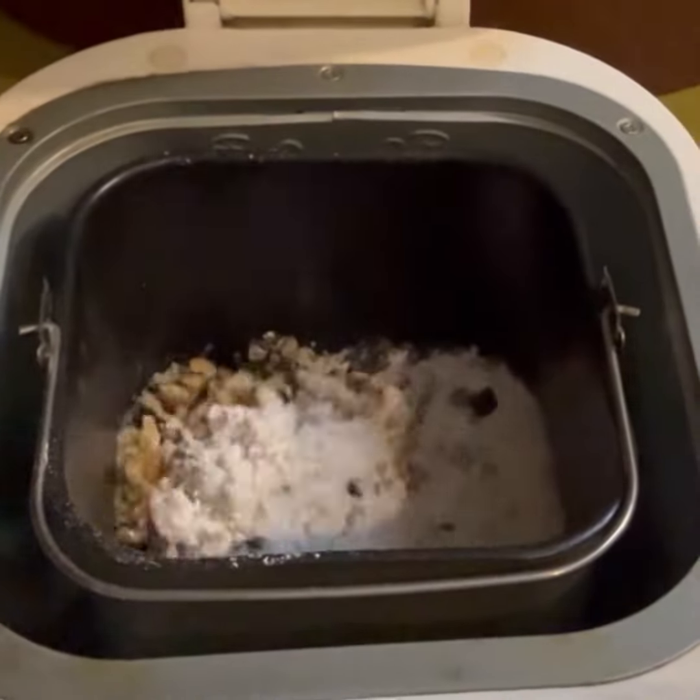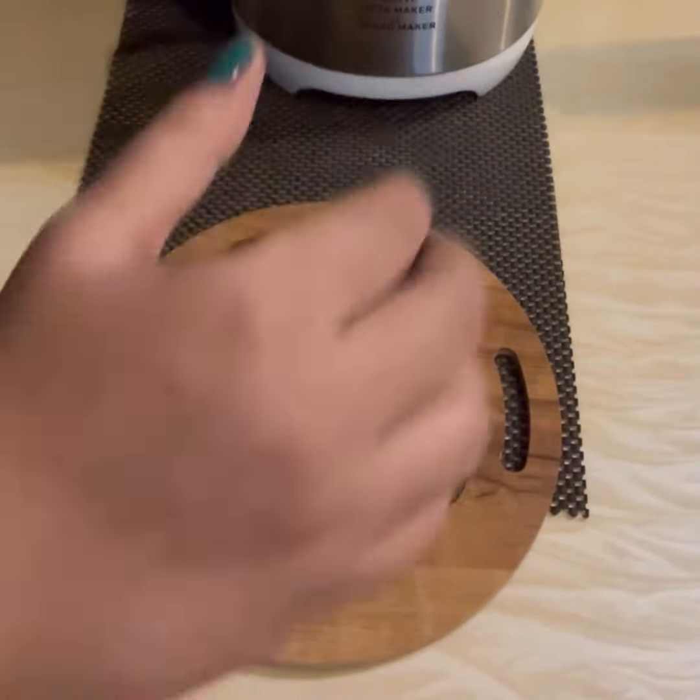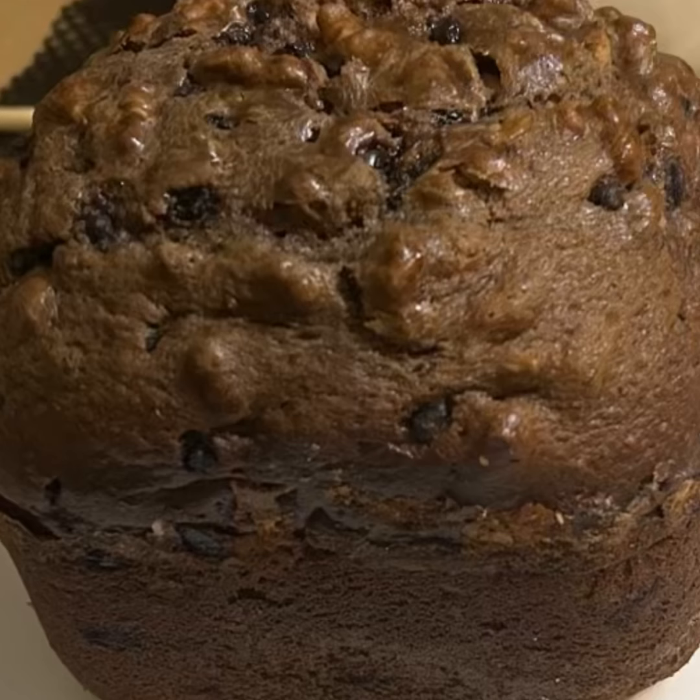Once the process is complete, unplug and open the lid. Turn the bread upside down and gently extract the bread. Allow the bread to cool completely before slicing it. And that's all for today. Thanks for watching!